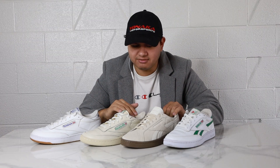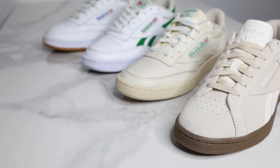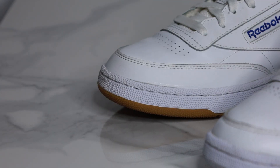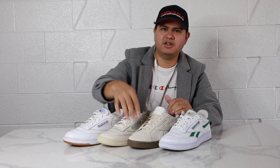And lastly, the biggest difference is obviously the toe box. The toe box construction is completely different — all the other Club Cs have a kind of leather overlay bumper on the toe, while the Grounds UK opted for a more toe cap style construction. It also actually makes it the sleekest out of all of them since that toe construction is very low.